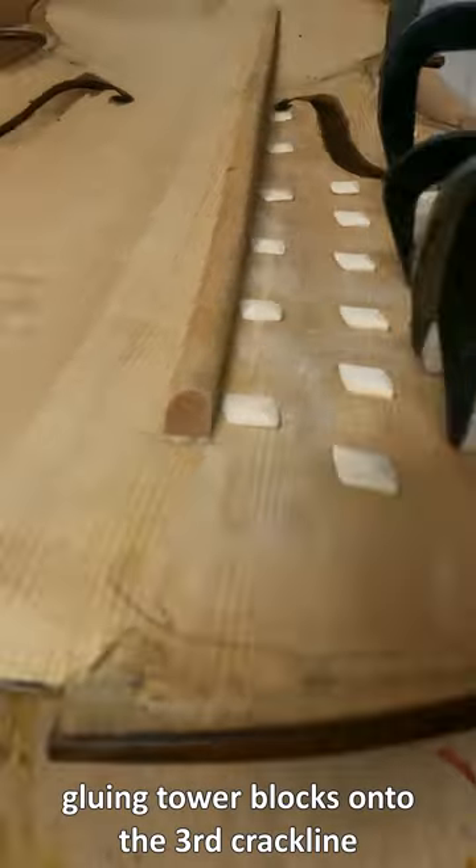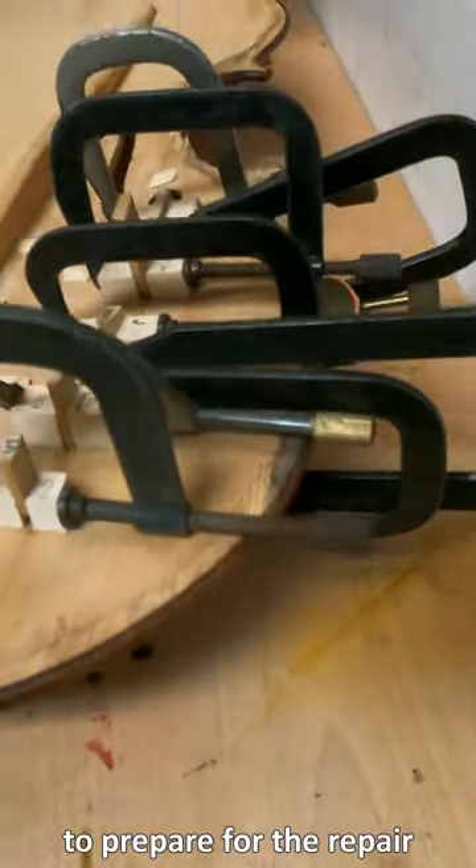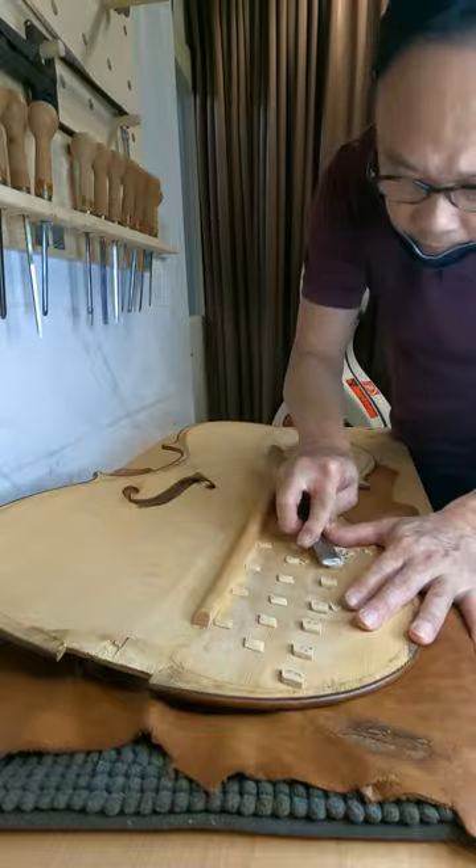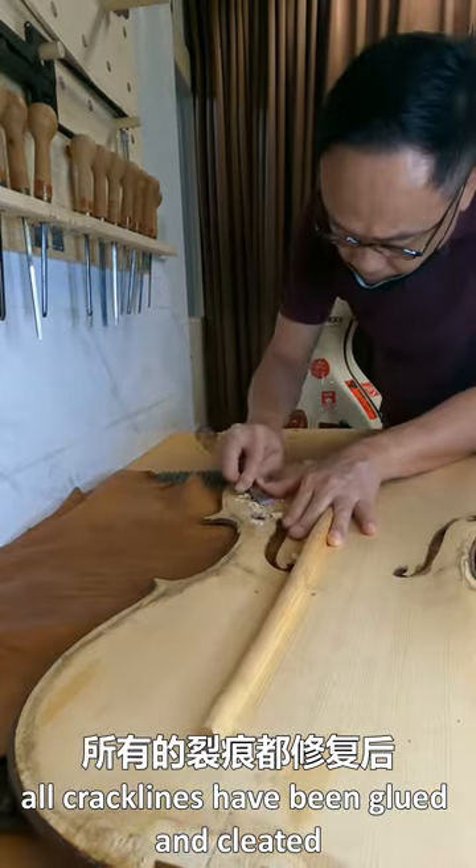Gluing tower blocks onto the third crack line to prepare for the repair. Now the third crack line is being glued and clamped. All crack lines have been glued and cleated.